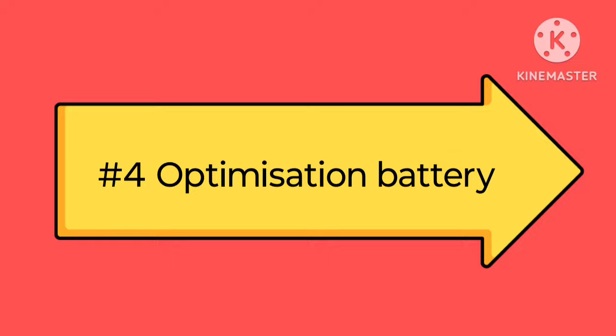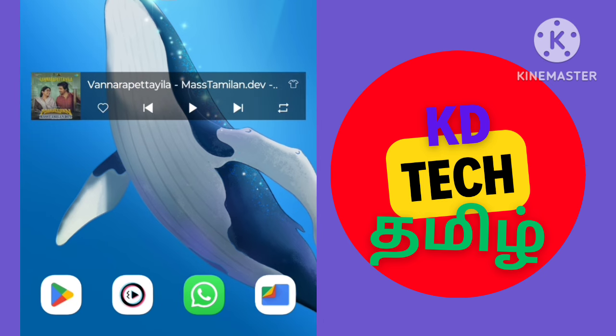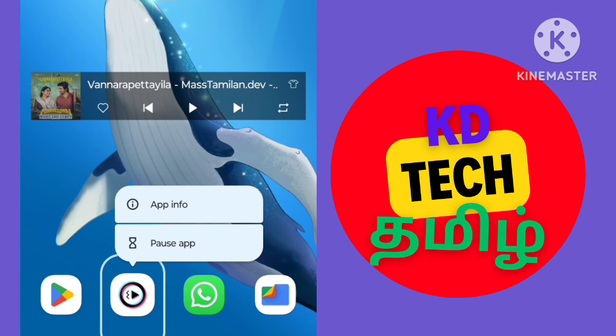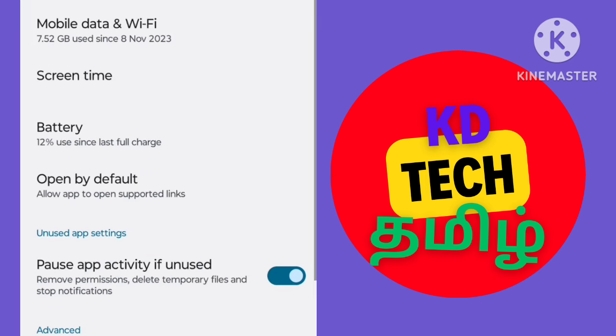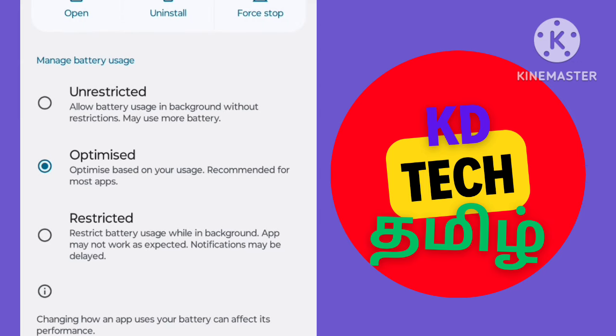You can select Optimization Battery. If you have a long press, you can select App Information. If you have an option, you can select Optimization or Unrestricted Optimization.